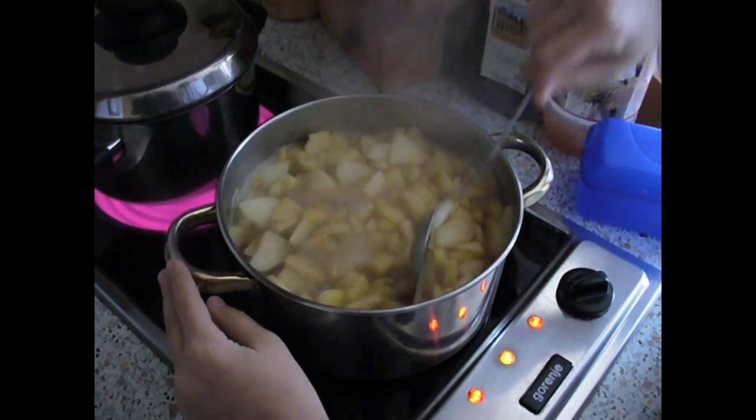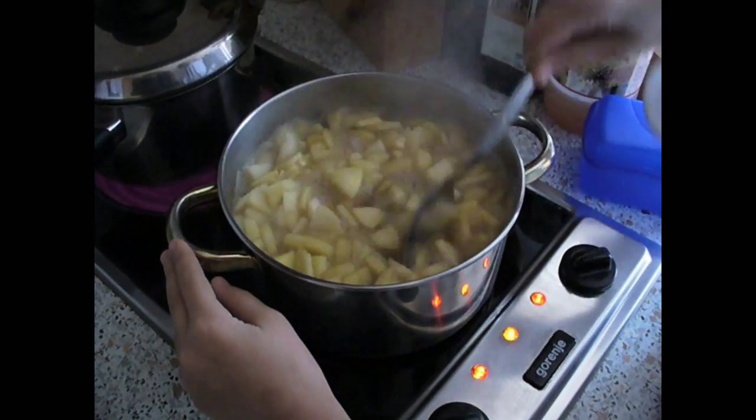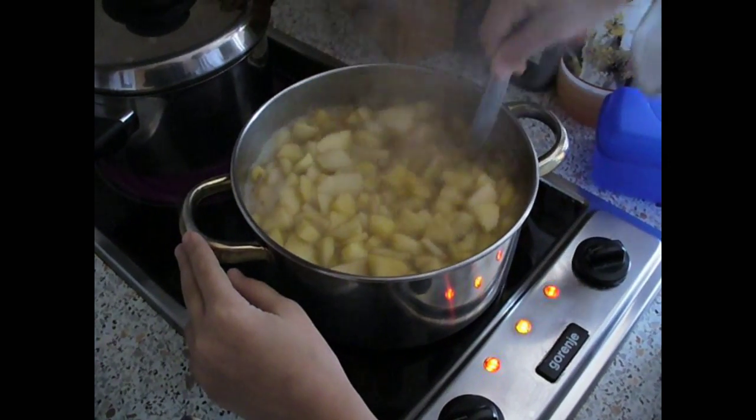We have added the ingredients. Now it is boiling nicely. We need to let it boil for the next 30 minutes and it should be ready.